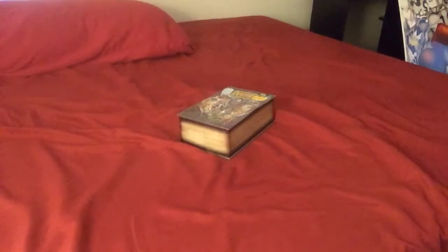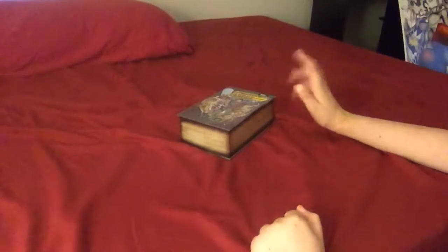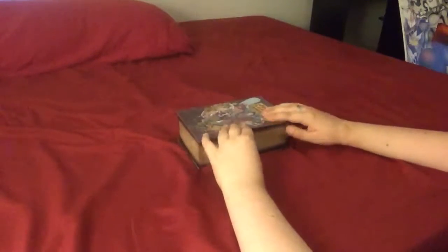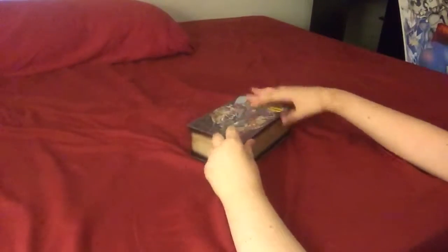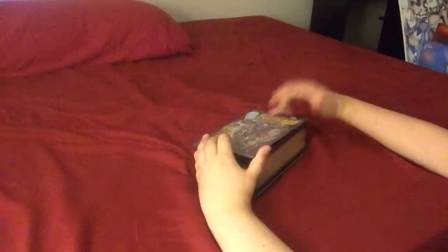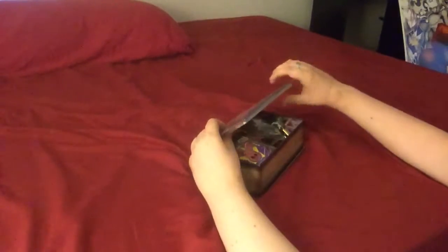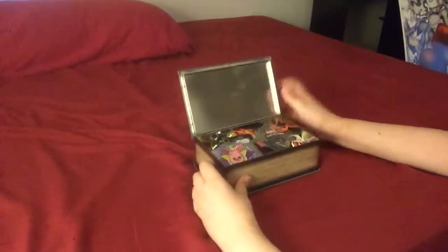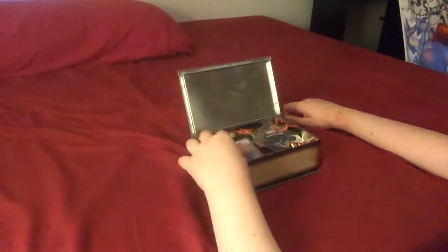Hey guys, today I'm going to be doing a different video. Today I'm going to be showing you my pin and patches collection, more specifically. This is the box I used to keep all my pins — it's actually a bit bent, I don't know why. It's like a box that a t-shirt came in, really cool. I think they stopped making them at Kohl's. It's pretty full, but let's just start off at the top.